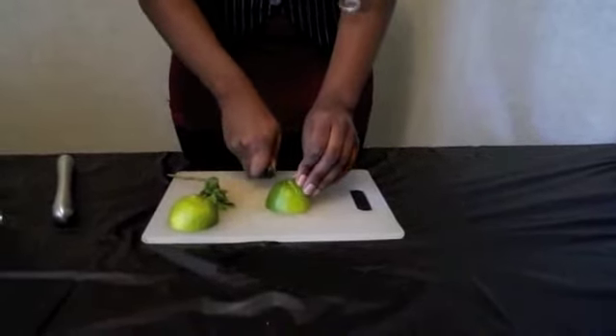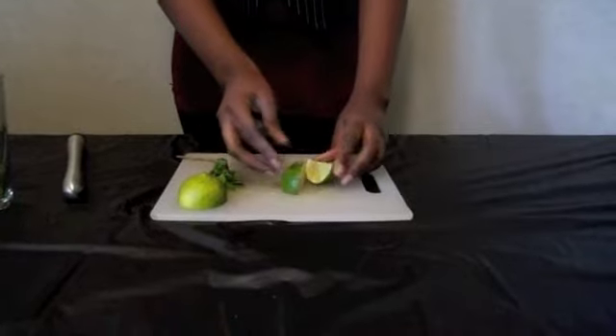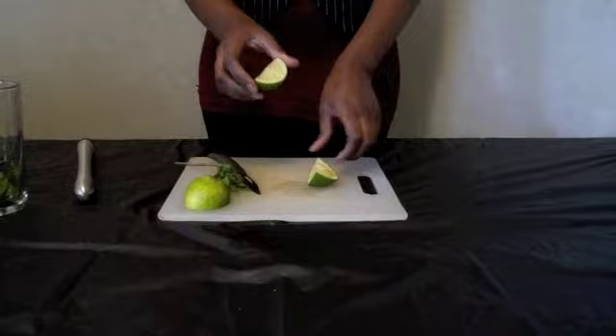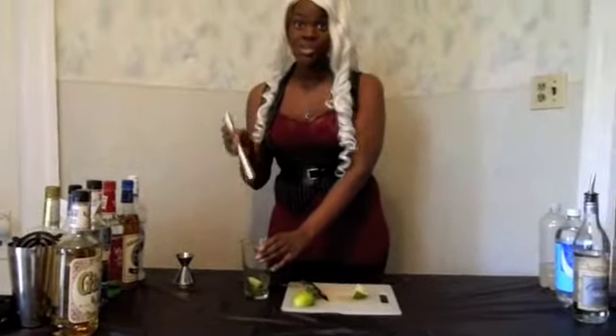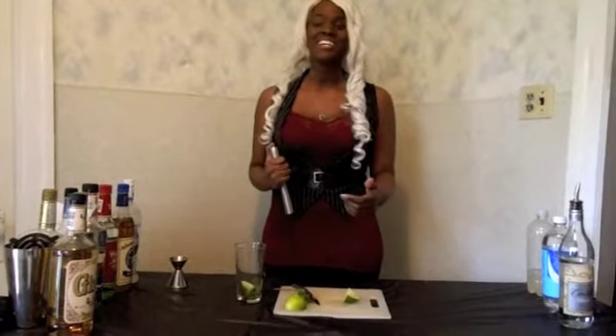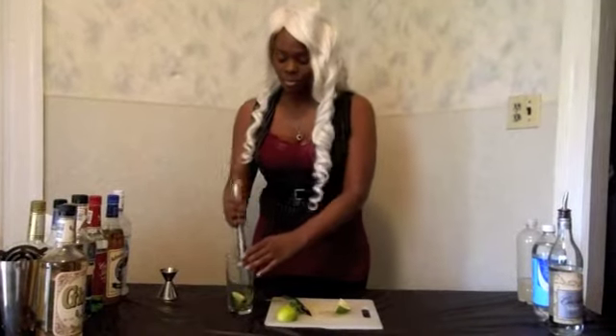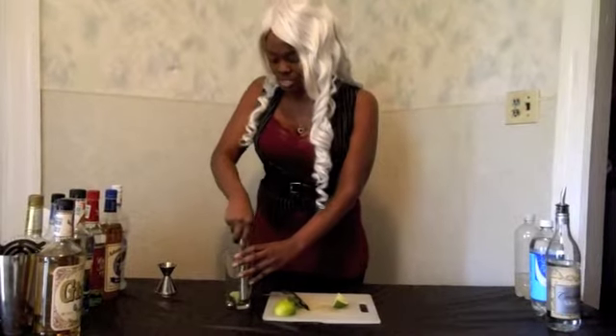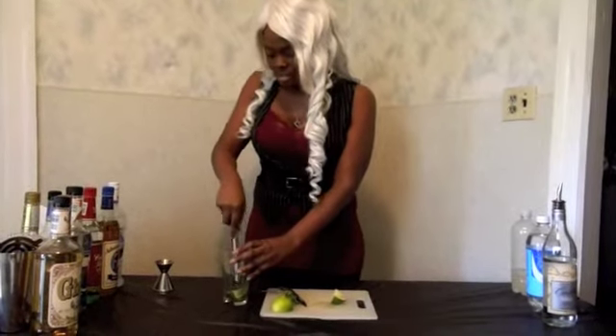Make sure you don't cut off your fingers! I'm just going to put my lime in. And then I'm going to muddle it. When you muddle, you just want to muddle enough to get the essence of the mint and the lime out. You never want to crush it or anything like that, because then you're just damaging it — you're bruising it. So you just want to lightly press it, just to open up the juices and get everything going.